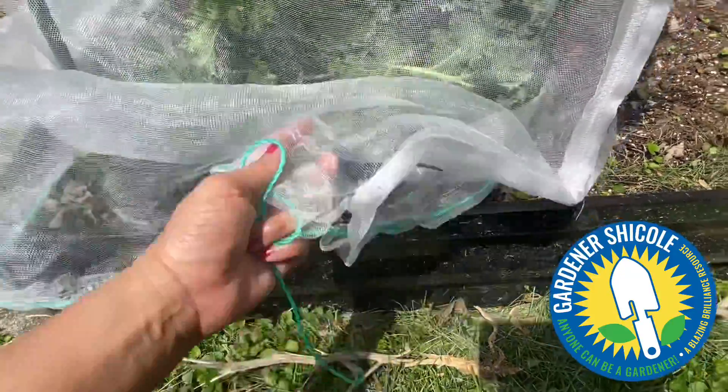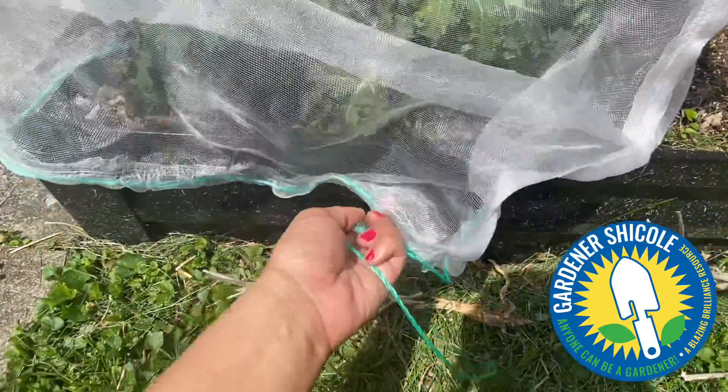When I want to get into my garden or get to this kale, I can just lift this up, grab what I need, and tie it back up.